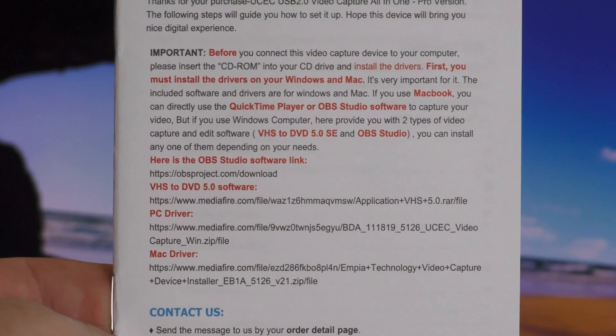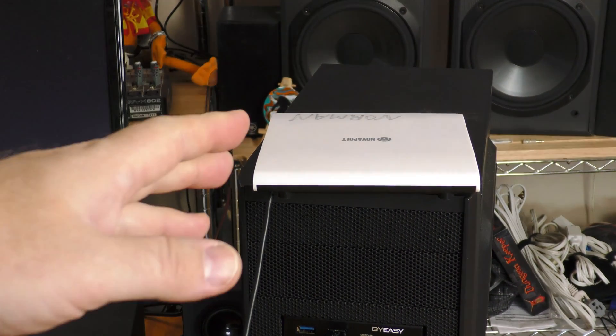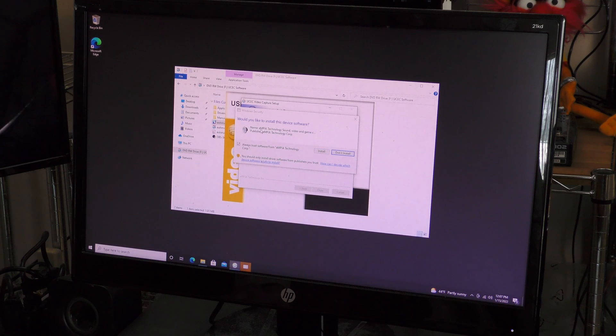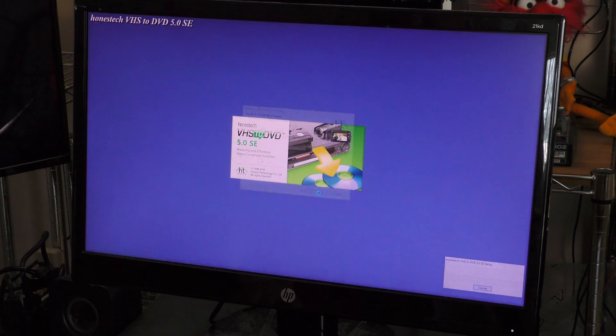I'm going to do a fresh PC reset before installing the software. If you do not have an optical drive, there are links for the software and drivers in the booklet — I'll include those in the description. I've hooked a disk drive up and I'm going to do a fresh install of the driver software. It's called the EMPIA Technology sound driver — I want to pay attention to that because I'll look for it later in Device Manager.